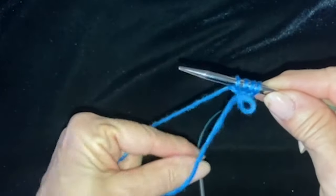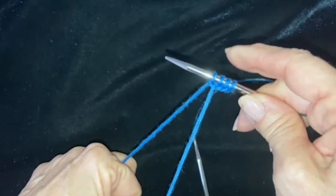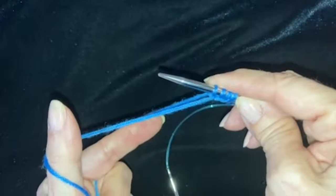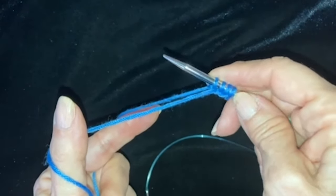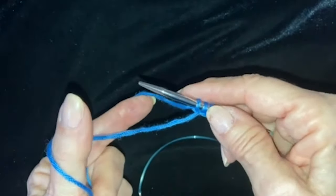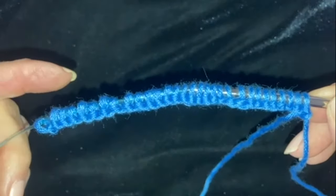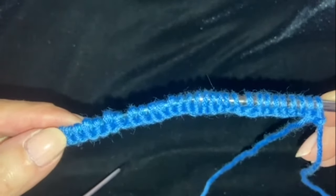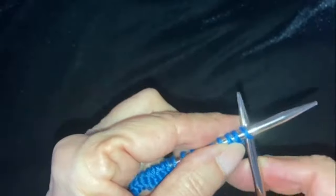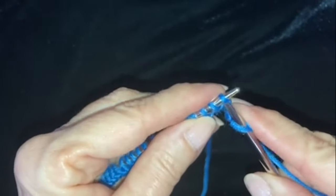I'm starting by casting on 30 stitches for a baby hat, and if you wanted to make an adult hat you would need 40 stitches, but this is an approximation because it depends on what size needle you're using. As we proceed, you're going to see that you can always add more repeats of the rows in order to make a larger hat. Now we have 30 stitches on the 16-inch circular needle — you can use any length needle — and I'm going to knit row one. Be sure to take the long side of your yarn and not the short side, and it's just going to be straight knit.